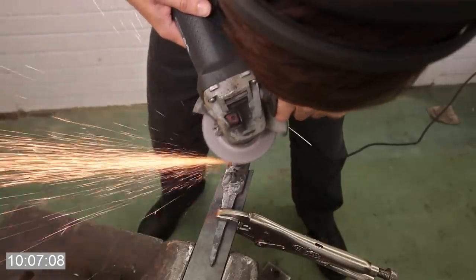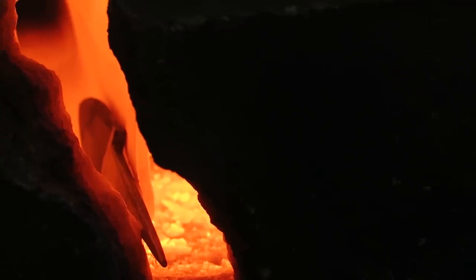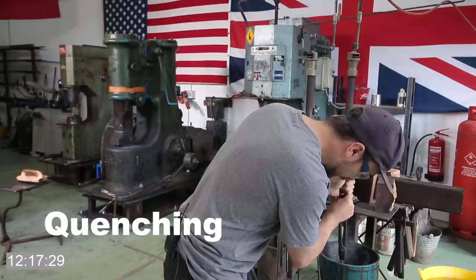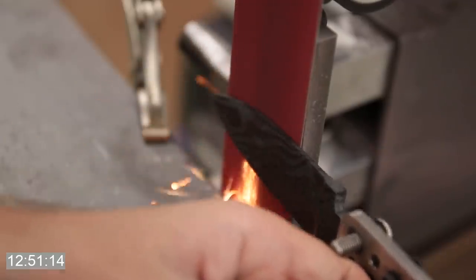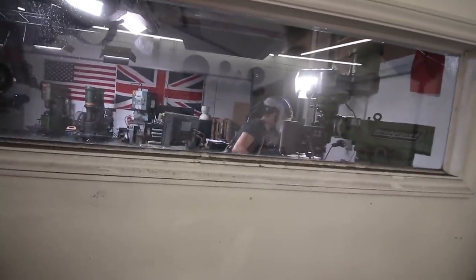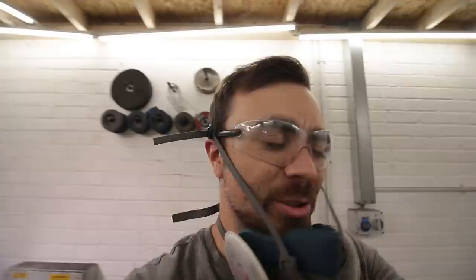On day three we began grinding. We're really going to start removing material from here to create an edge. It's about seven o'clock — we've been grinding hard since nine o'clock. I am knackered. Look at Alec — this guy just never stops.